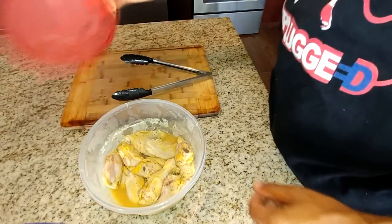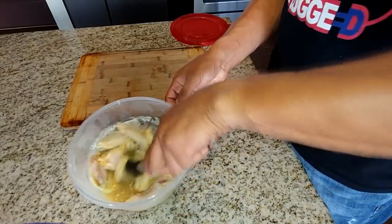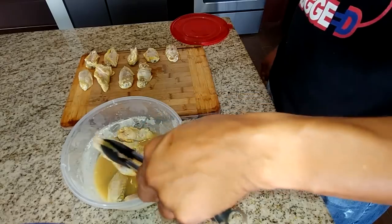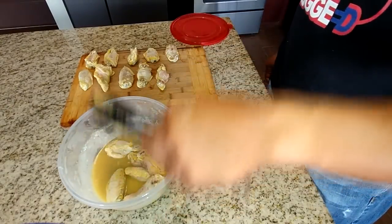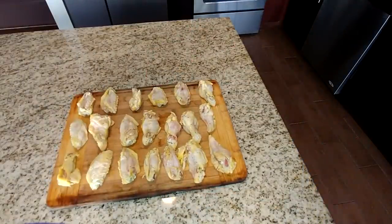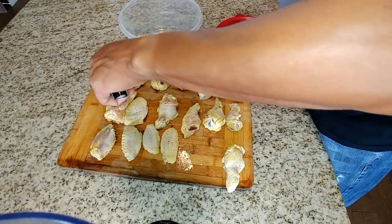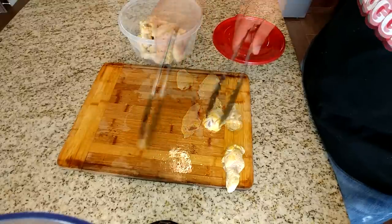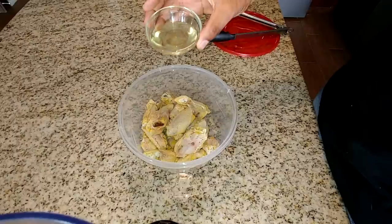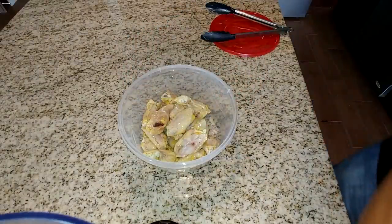Now that you've allowed the chicken to marinate overnight, take a cutting board and remove the chicken from the bowl. Make sure you shake off the excess liquids, then take a paper towel and pat the chicken dry real lightly. After you've patted your chicken dry, add those pieces back into a bowl. Once they're all in the bowl, take that quarter cup of vegetable oil and pour it over the chicken. Give it a good mix.